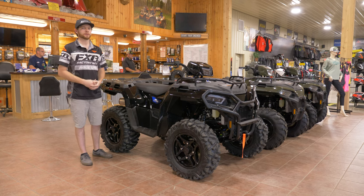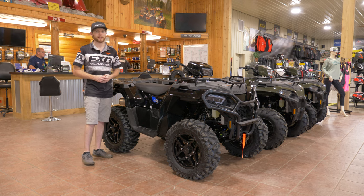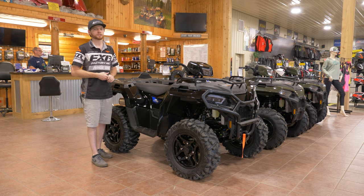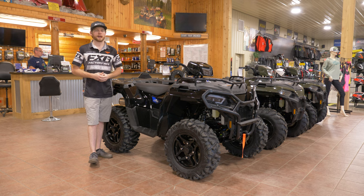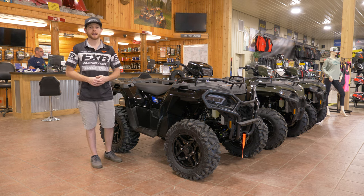If you ever have any questions about how to break in your Sportsman, you can always check out Polaris.com — they have an owner's resource center with a lot of great information for new owners and even longtime owners. Always refer to your owner's manual or the Polaris website. If that doesn't help, you can always call me in the service department and we can get you set up. If you guys have any questions or comments, please leave a comment down below. Check out aplusride.com for current inventory, and if you want to see more videos, hit that like and subscribe button. Thanks for watching.